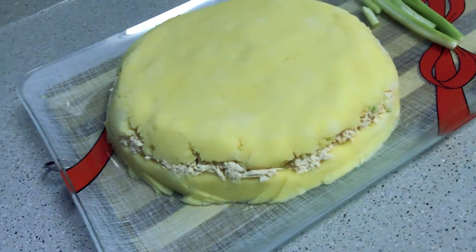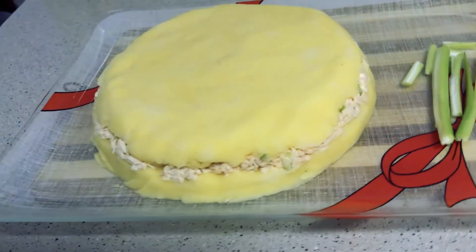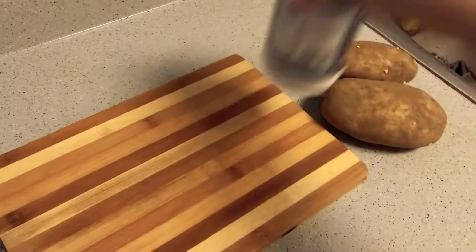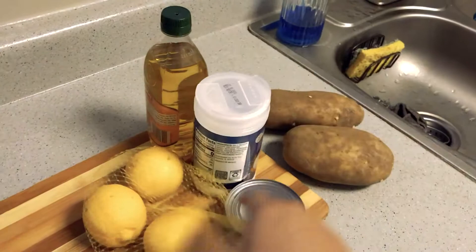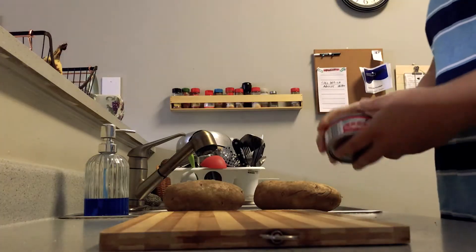Hey, what's going on guys? So today I will be making this dish graphic design style. First we'll grab two potatoes, salt, lemon, aceite, and atum. Let's get started — it'll be really quick so pay attention to how quick it is.